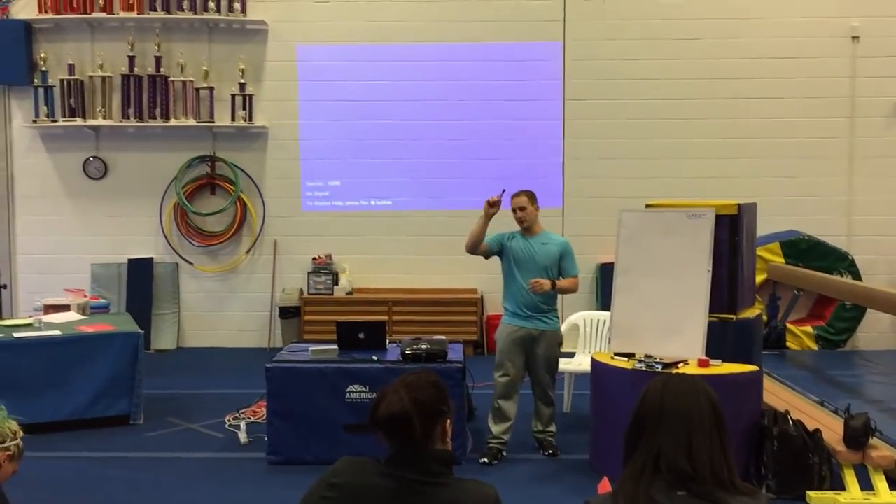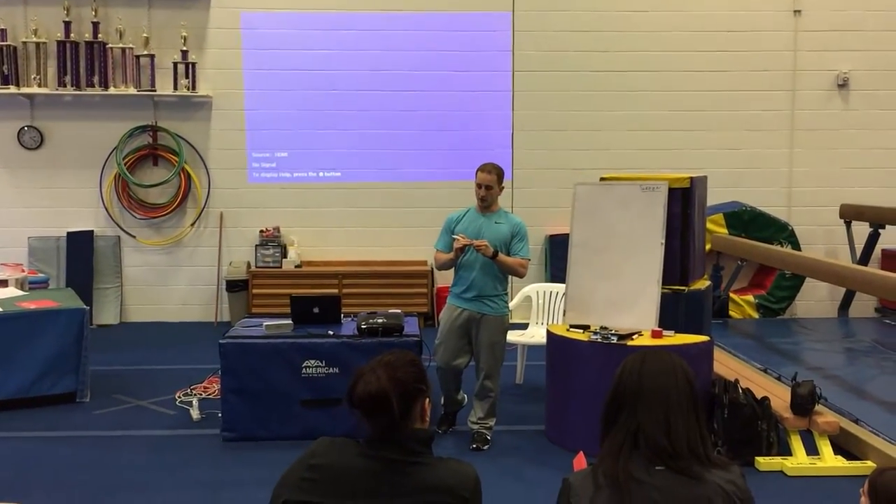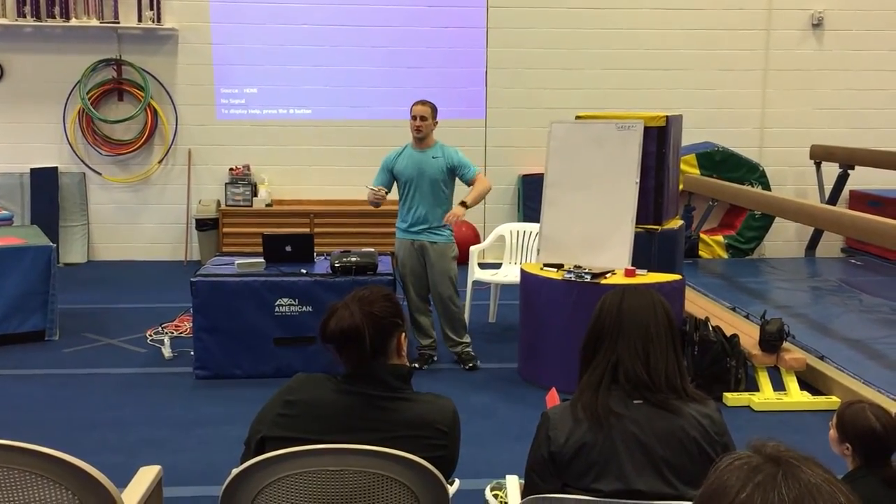Here's what I do in the 30-minute screen for each athlete, and it's also what I teach people who come to Champion wanting to learn about gymnastics screening. I have a template, and then I go down a rabbit hole from there.